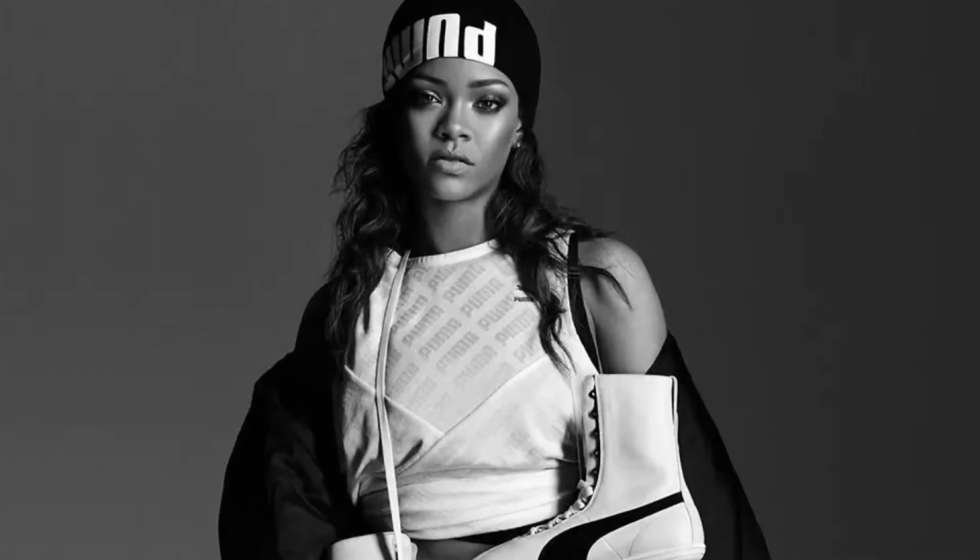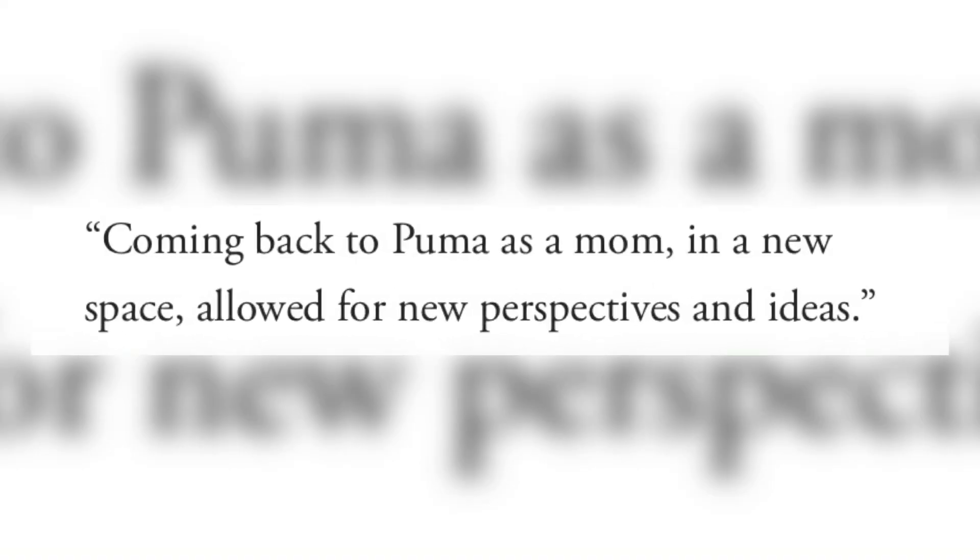Many of you will know that Rihanna is actually the creative director of the brand, however she has taken a hiatus since 2017. She told Vogue that coming back to the brand was like a family reunion, and coming back to Puma as a mum has allowed her new perspectives and ideas.